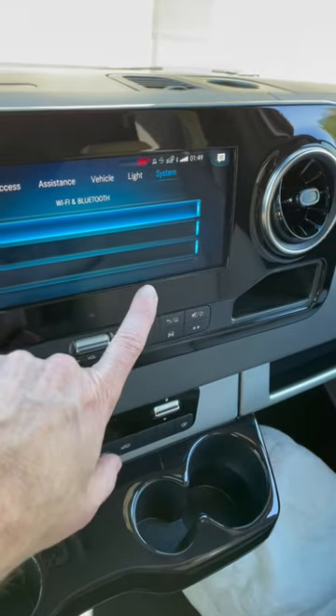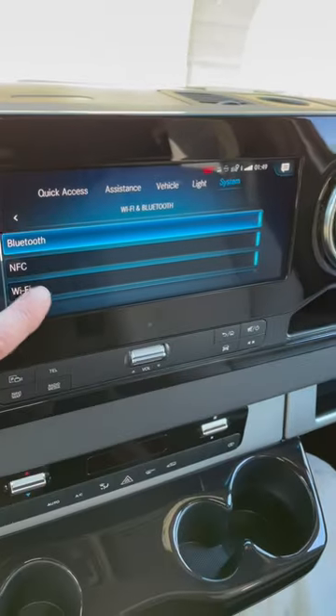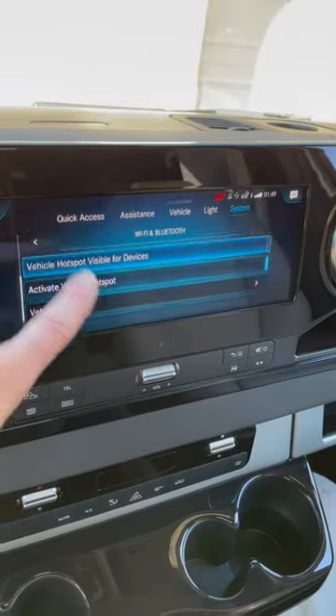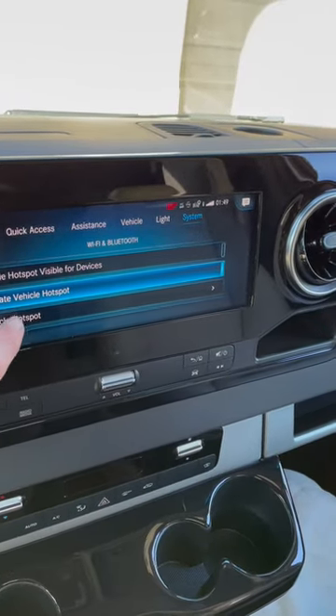You would think you could click on Wi-Fi here, but you don't want to do that. You do want to make sure that little blue light is on there, as that indicates your Wi-Fi is working correctly. Then scroll down a little bit further until you see vehicle hotspot.